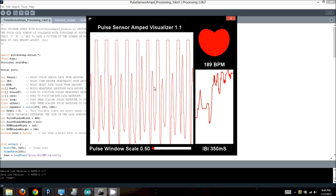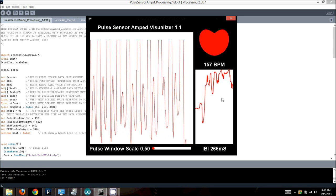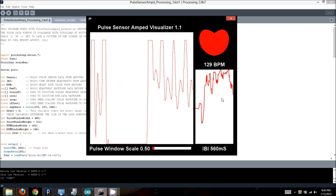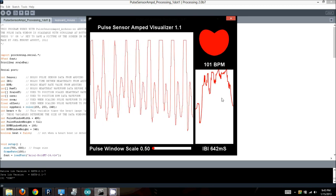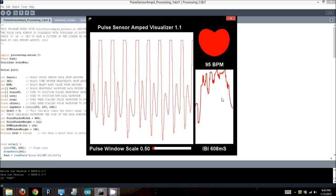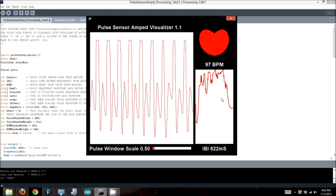You can actually tell that's the case by looking at the IBI, which shows it's registering twice as many beats as there actually are. So I'll push this pulse sensor onto my finger a little more — you'll see it normalize. Those smaller peaks become significantly smaller, the IBI is back into a normal range, and you can see my beats per minute around 97, 96 — which is probably about right.